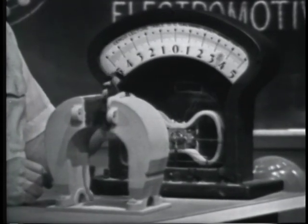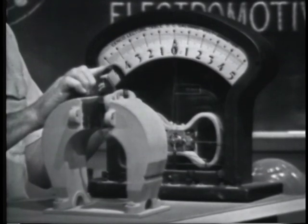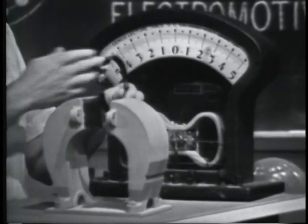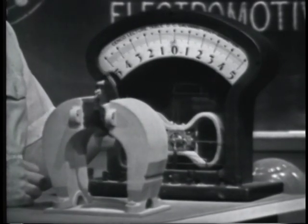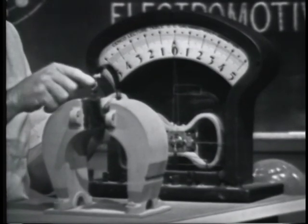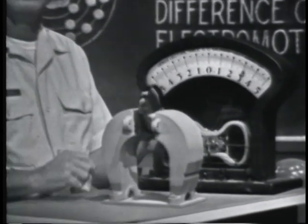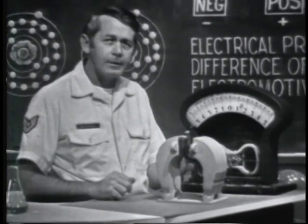It doesn't make any difference how the motion is attained — the magnetic field or the conductor could be moved. I've elected to move the conductor. The important thing is there must be movement between the two, or relative motion. Notice that the meter needle swings back and forth as the conductor is moved. This is because the field will force electrons to one end of the conductor and then to the other end. The result is an alternating, or AC, voltage.